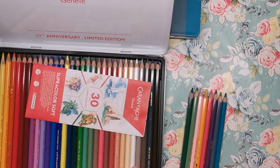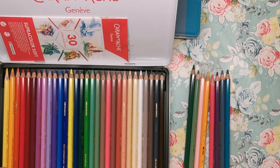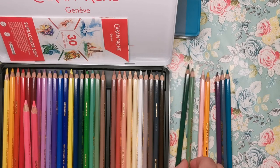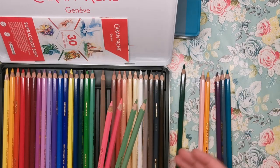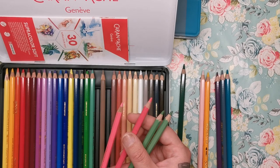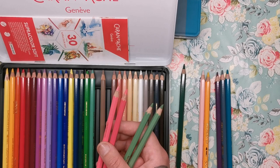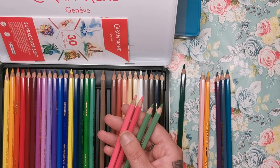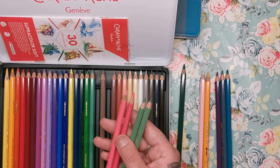This was the 30th anniversary limited edition tin, and the two colours from the Paul Smith set that can only be found in here are portrait pink and chromium oxide green. Now the only slight discrepancy I noticed when swatching all the pencils is that the portrait pink from the anniversary set is slightly lighter than the pink in the Paul Smith set. So although I believe them to be pretty much the same colour, the Paul Smith one is slightly darker — it's up for discussion really whether that is a brand new colour or just a discrepancy in the pigment.